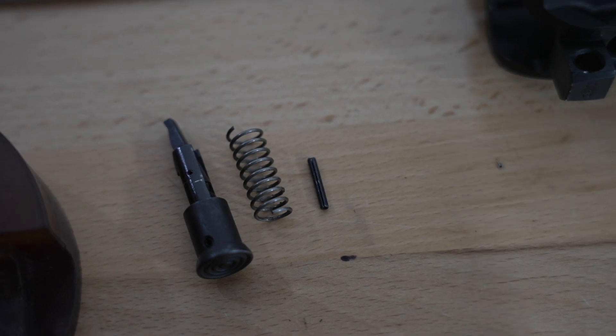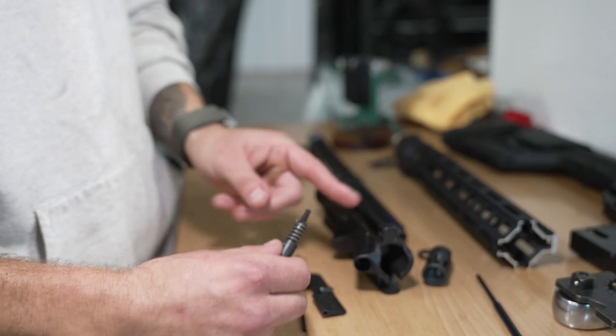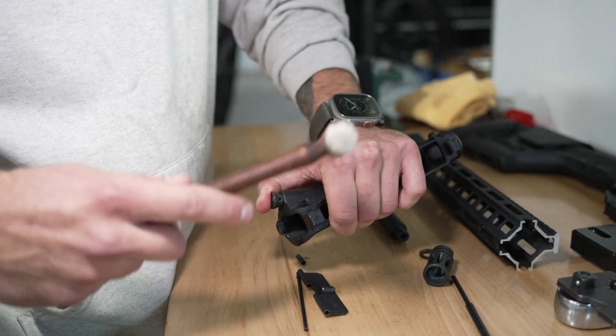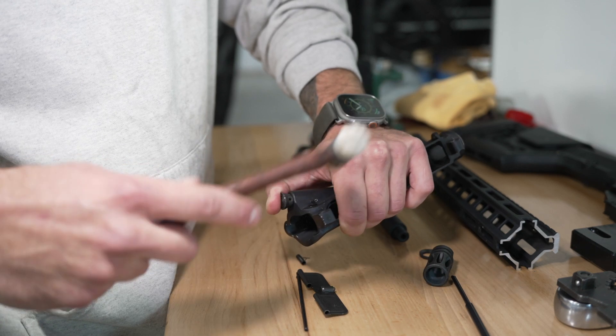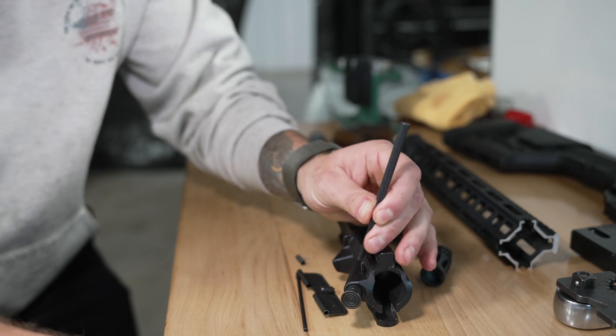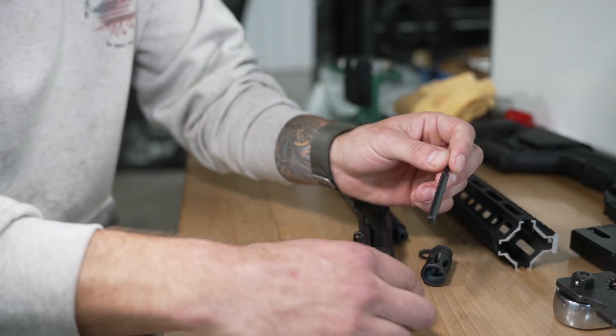For the rest of us, this is what it simply looks like. First, lay out the components in front of you. We will start with the forward assist, which is made up of three components: the button, the spring, and the roll pin. The spring will fit over the end of the forward assist that goes into the receiver. Insert the forward assist with the pawl facing towards the inside of the receiver. Depress the forward assist until you find the proverbial sweet spot.